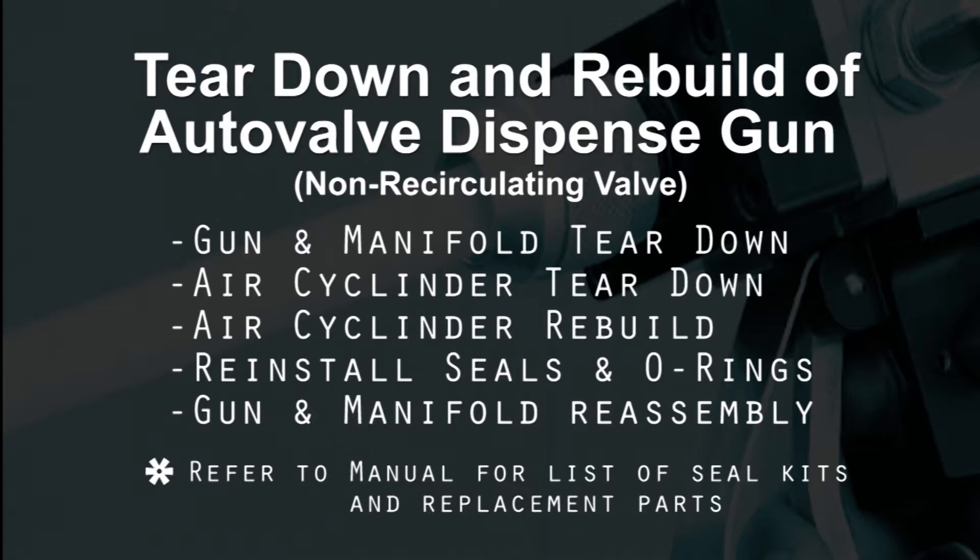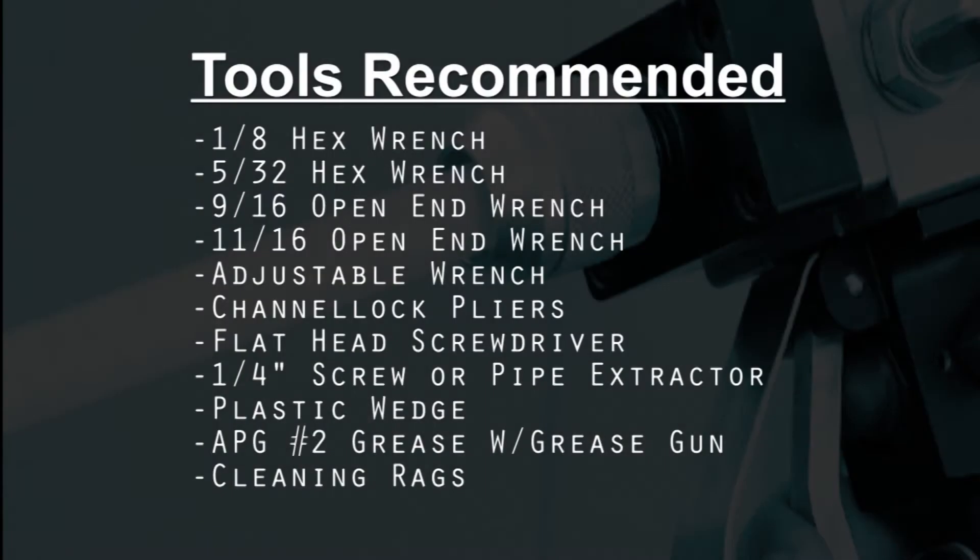Refer to the manual for a list of seal kits and replacement parts. Here is a list of tools recommended to complete this operation.